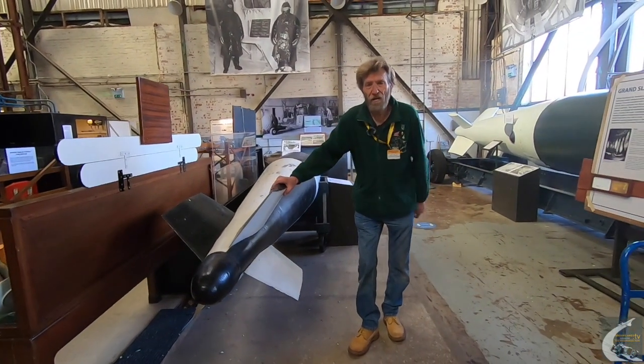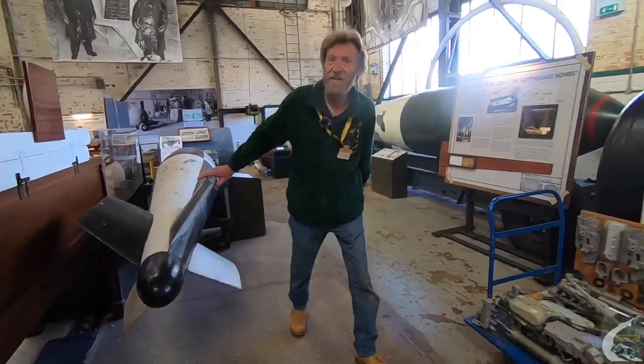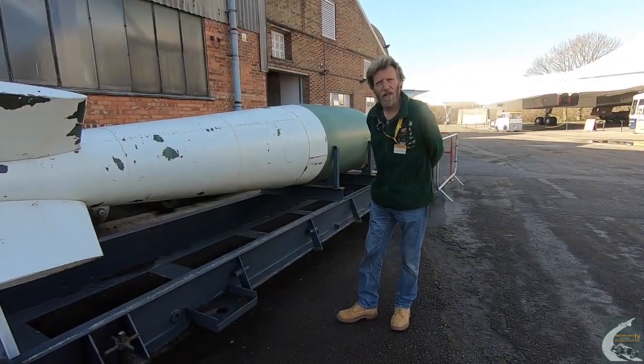So from this prototype bomb we can now lead on to the real things. We'll go to the little brother of the Grand Slam outside — the Tall Boy — so follow me. This is the Tall Boy; it weighs in at 12,000 pounds.